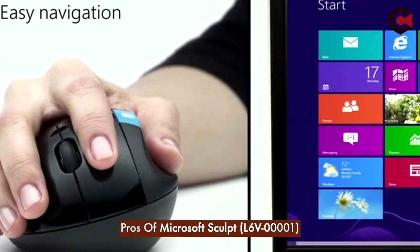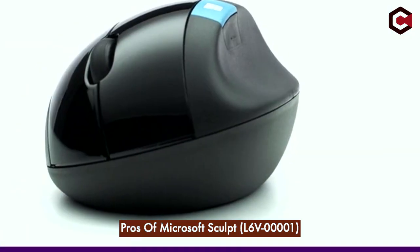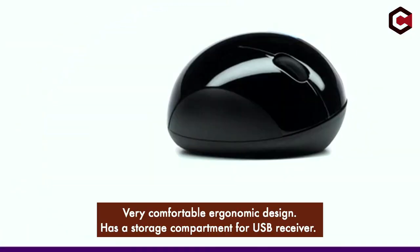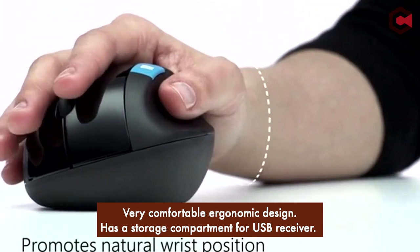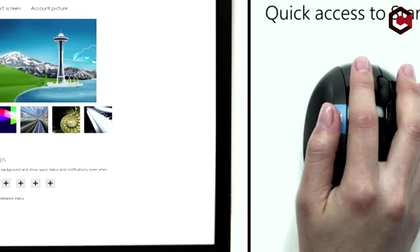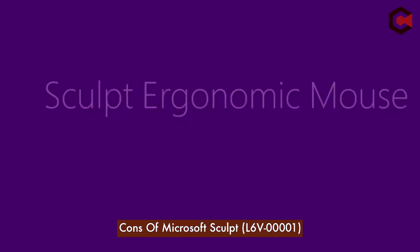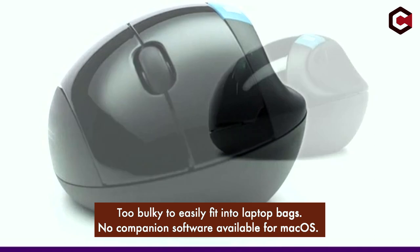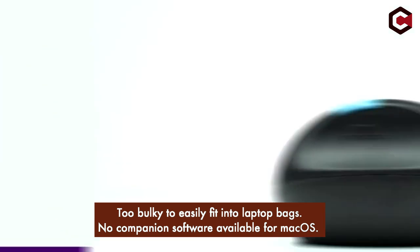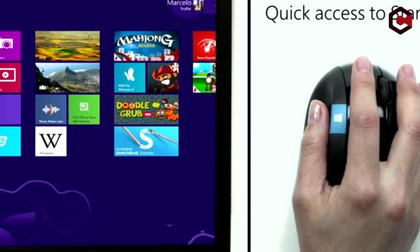Pros of Microsoft Sculpt L6V00001: very comfortable ergonomic design, has a storage compartment for the USB receiver, and good build quality. Cons: too bulky to easily fit into laptop bags, no companion software available for macOS, and no Bluetooth compatibility.